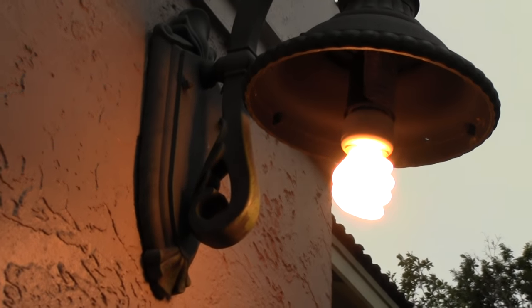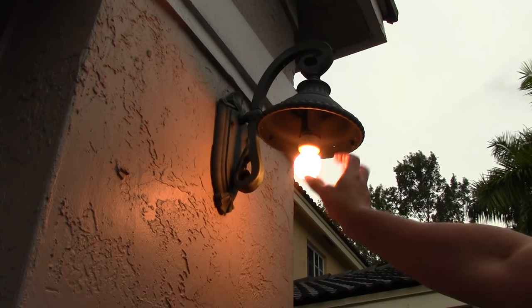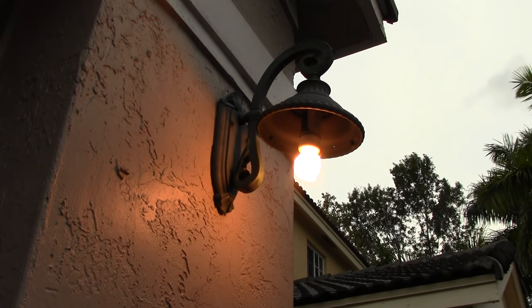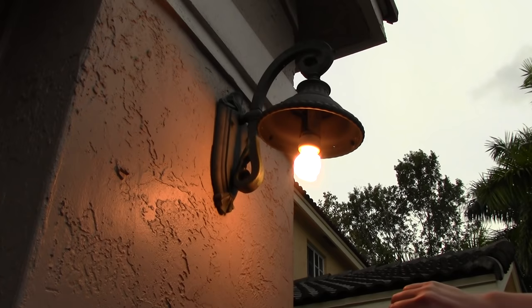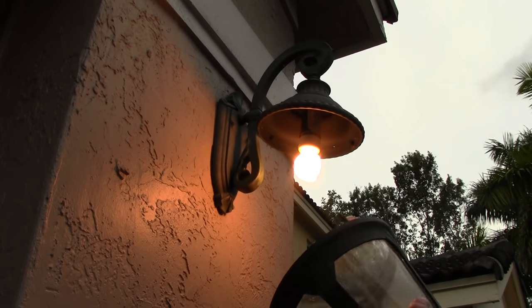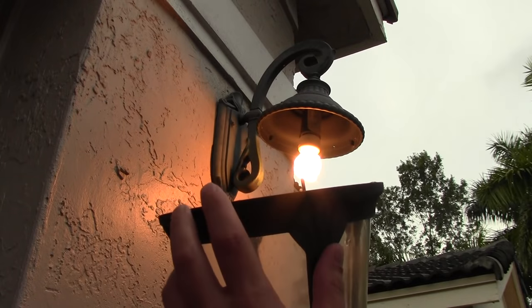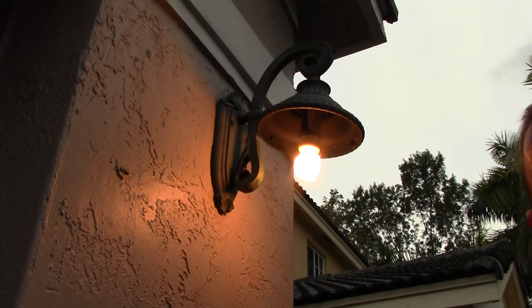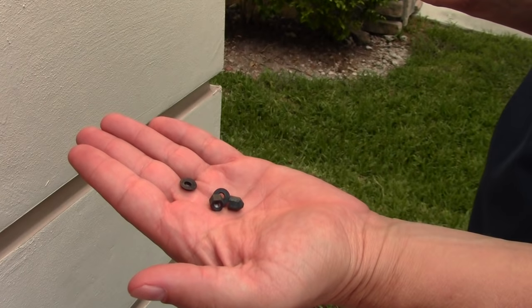So it looks like the bulb I took out was bad — I tightened it and it was still not working, so I unscrewed it and we're going to throw that one away. I put a new bulb in. Remember, when you tighten something, it's righty-tighty, so you screw the bulb in to the right. Then we're going to take the lantern part — just to do things the right way — if there's any dirt, bugs, or anything in here, you want to wipe it out. We're going to line it up, make sure these little studs go back into the proper holes, and get your nuts. By the way, with the nuts, there's a little rubber washer, and the rubber washer's important.